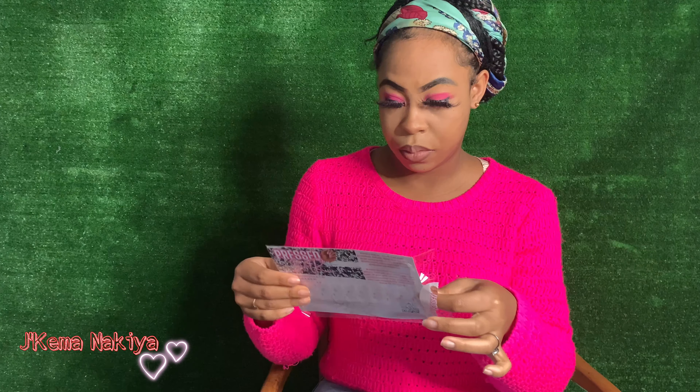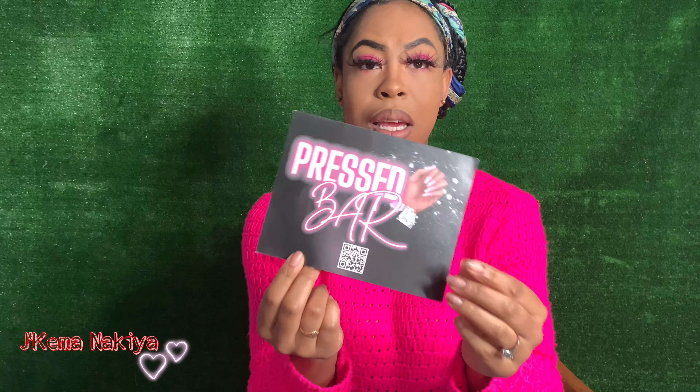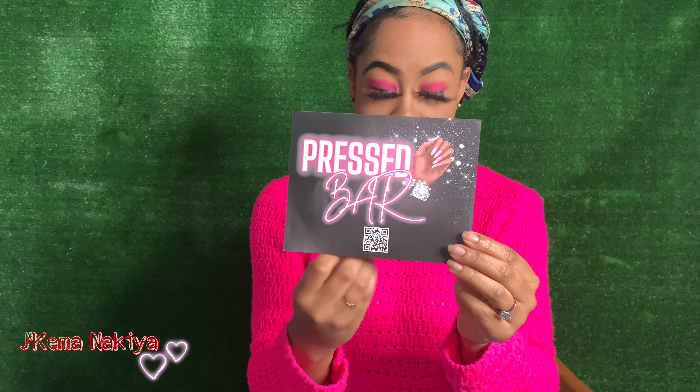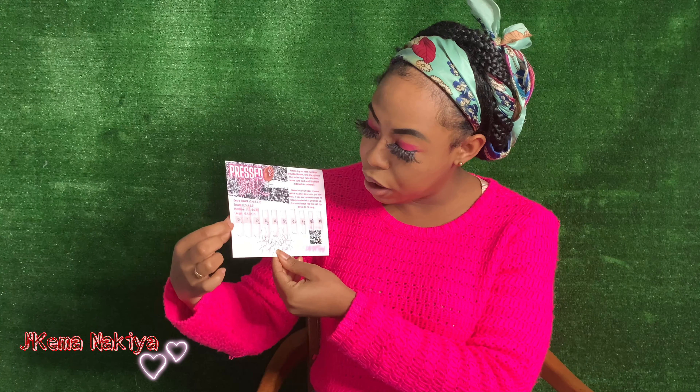So I'm gonna open this up, take this sticker off. I was trying not to rip it and it ripped anyway. Okay boom, y'all it looks even cuter out of the plastic — that is so bomb. It says Press Bar, extra small, small, medium, and large.